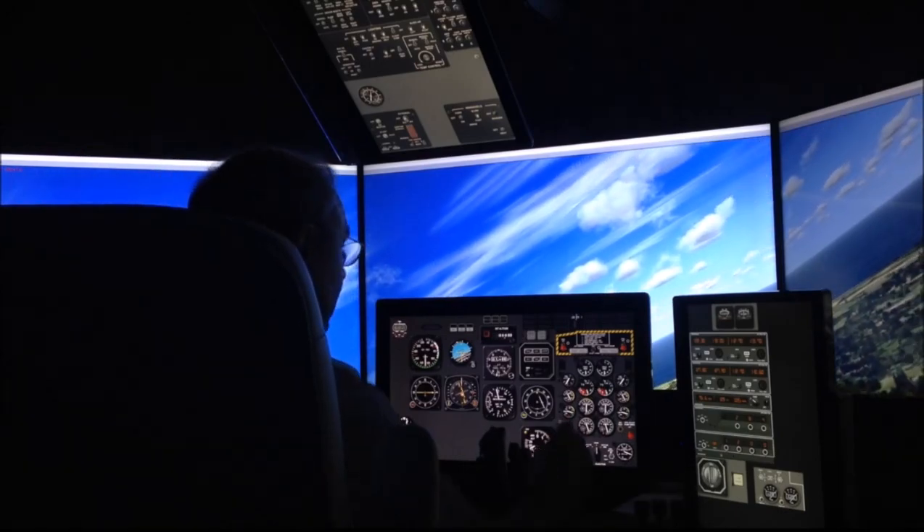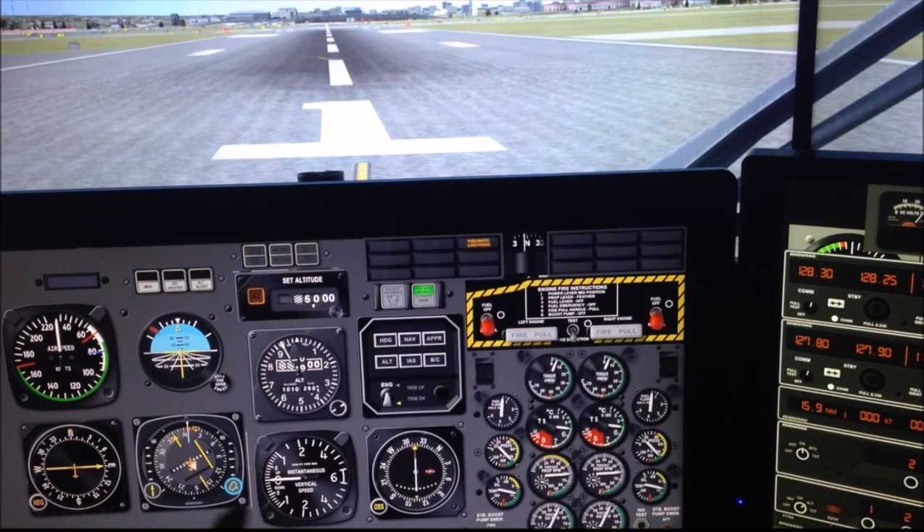It works with X-Plane, also with Prepar3D, and also FSX.